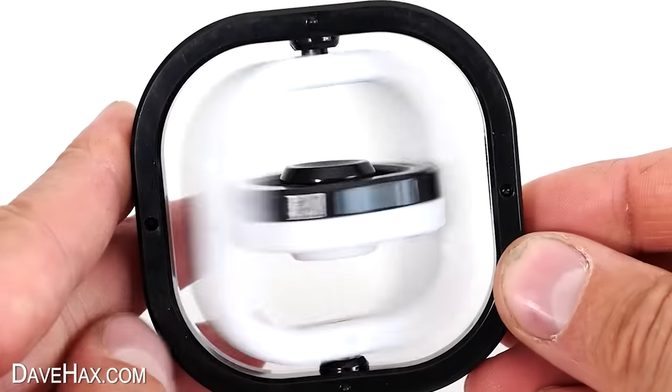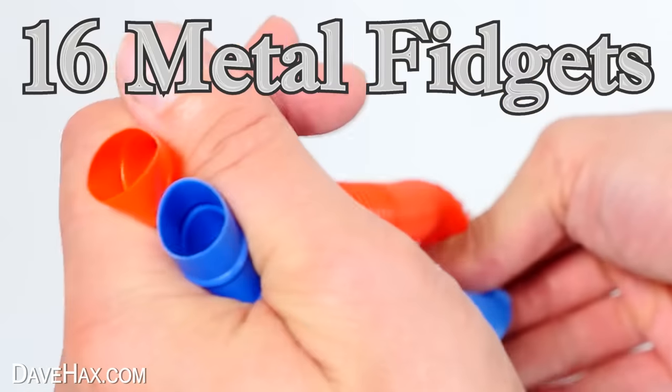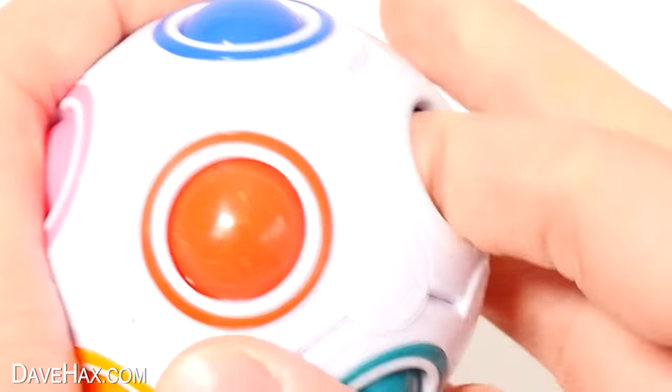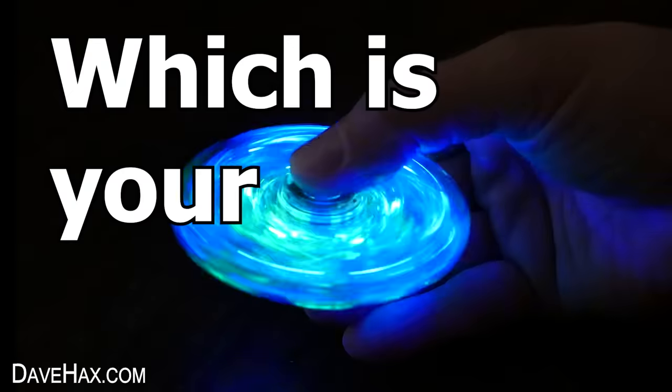I've tested dozens of fidget toys over the years, but for this compilation, I've put together all of the metal ones. These are often more expensive but better quality than the plastic ones. So take a look and let me know which is your favourite.